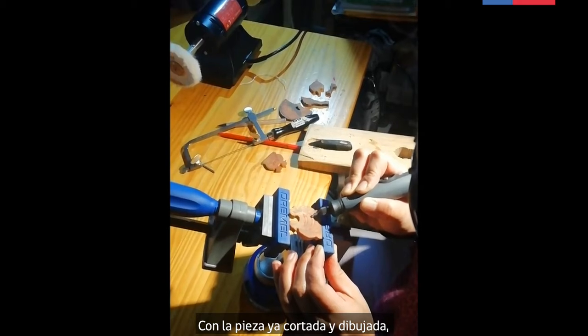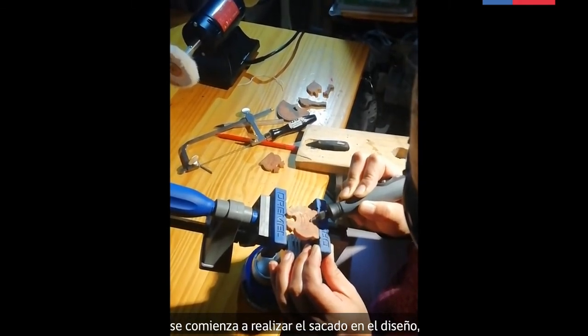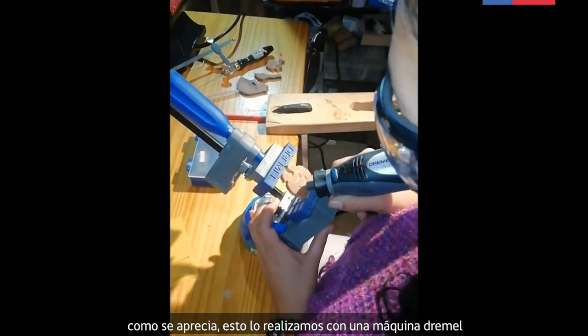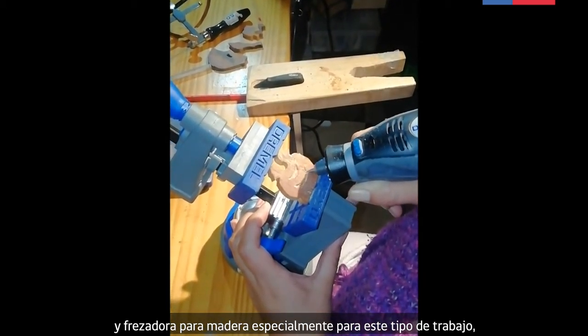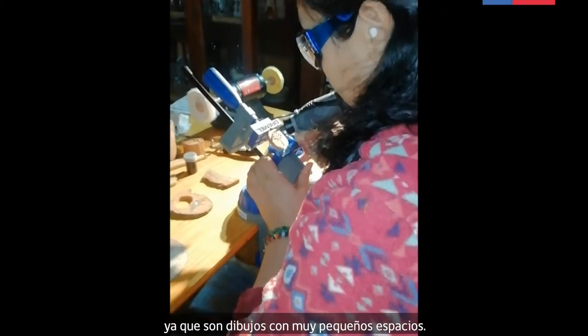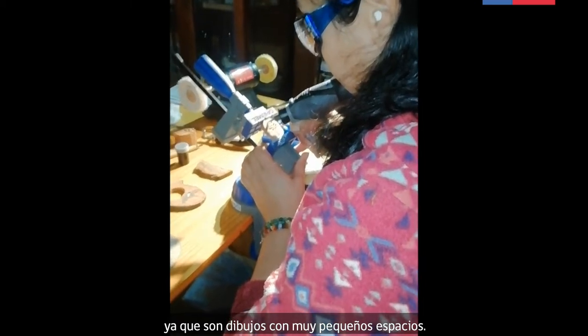Con la pieza ya cortada y dibujada, se comienza a realizar el sacado en el diseño. Como se aprecia, esto lo realizamos con una máquina dremel y fresadora para madera, especialmente para este tipo de trabajo, ya que son dibujos con muy pequeños espacios.